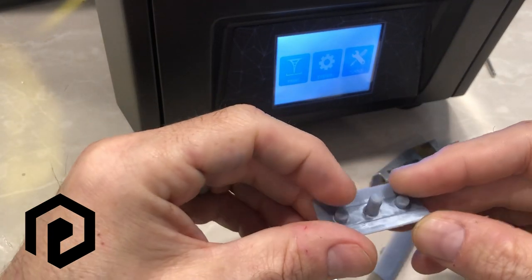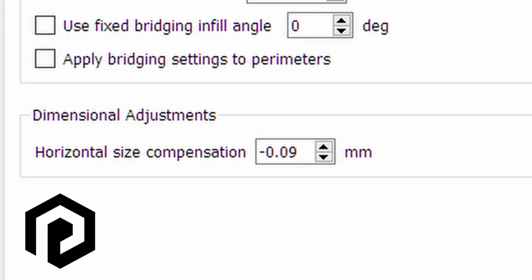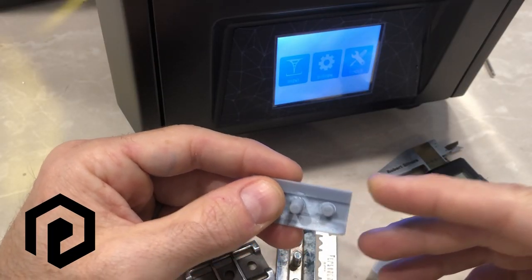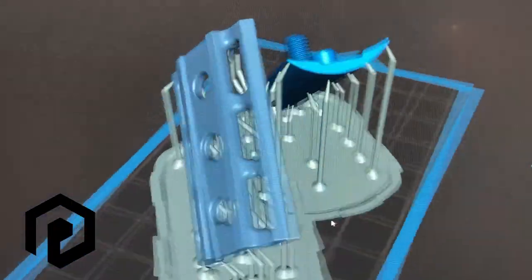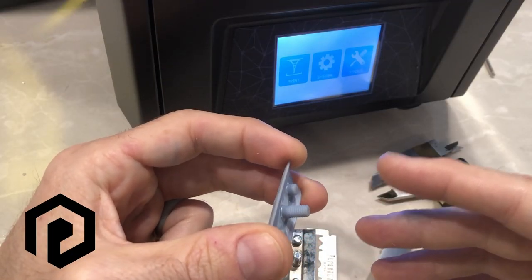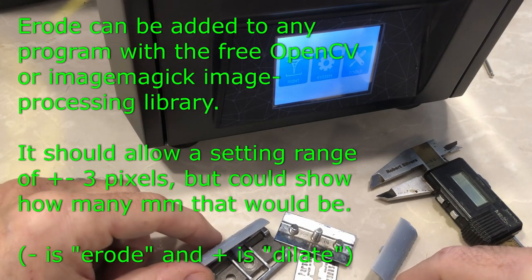What I'm asking for is a feature that's already in the popular Simplify3D software called horizontal size compensation. It allows you to set a plus or minus size compensation in the X and Y axis only. That will allow this printer to be used for very high precision parts that normally require a much more expensive printer. Right now it's really only appropriate for things like printing figurines and crafts, but I want it to be used for high precision parts so people can use it for product development.